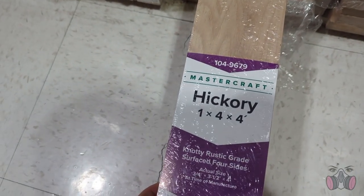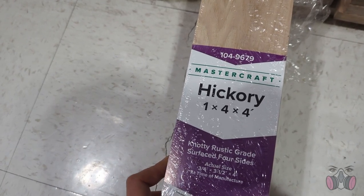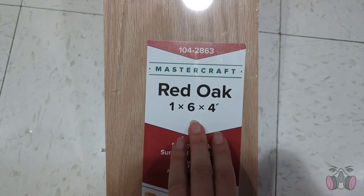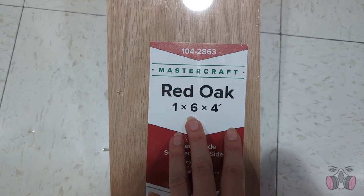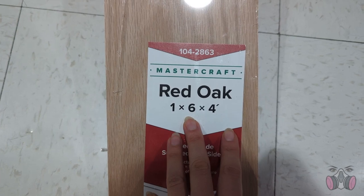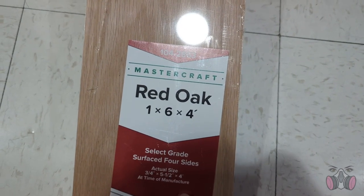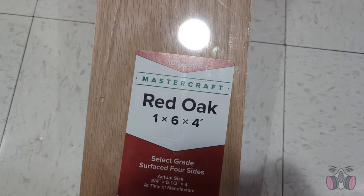Hickory might sound like a good candidate because it is a hardwood, but unfortunately it is a hardwood that is very porous. So it's great for furniture making because it will be sturdy, but it's generally not recommended for things that come into contact with food. Oak would be a great one because it's a hardwood and not very porous. But here's something kind of counterintuitive: red oak isn't a great candidate because the chemical in it that makes it red — which is called tannic acid — is mildly toxic and has a really bitter taste that can sometimes get on food and toys. So while white oak would be great, red oak would not.